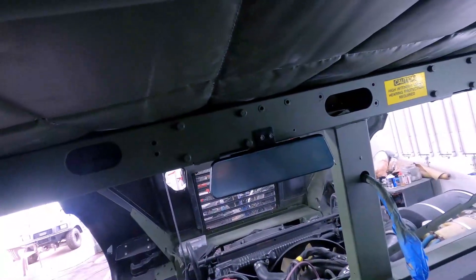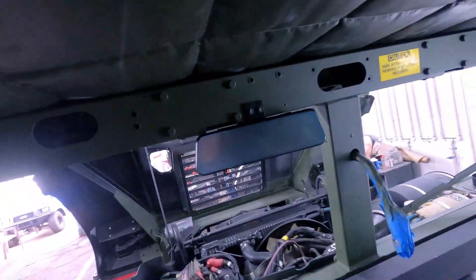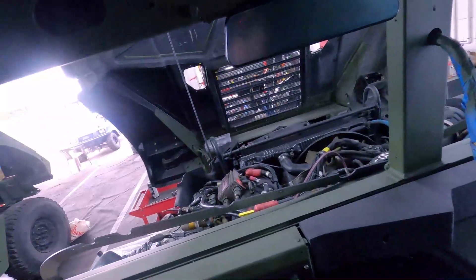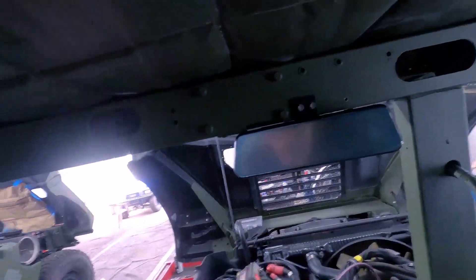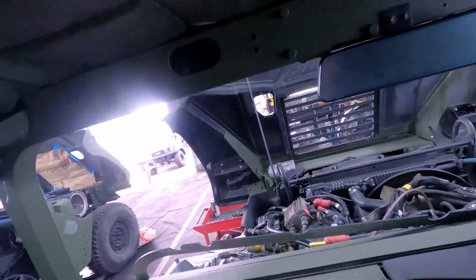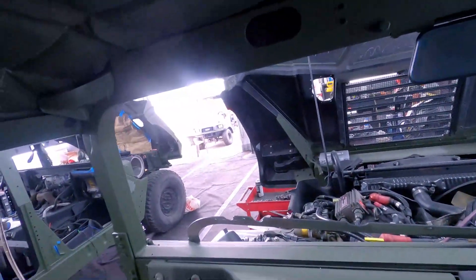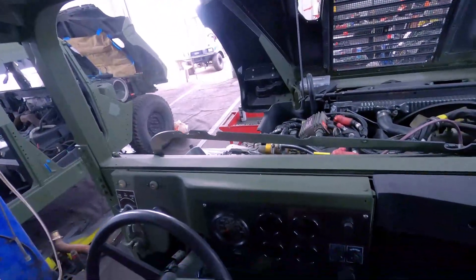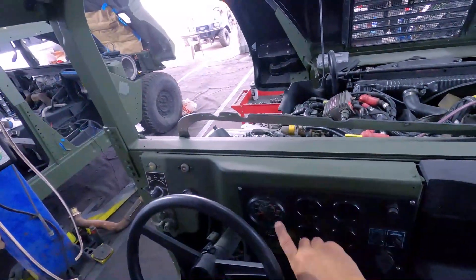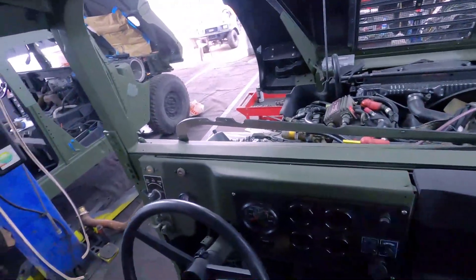I'm thinking maybe I'm going to get the power from the fuse panel over there, or maybe from down here — I haven't decided yet. I've got 12-volt in here since I did a conversion on this truck so I have both 24-volt and 12-volt. I also have a fuse down there, so I'm thinking I'll use the power from the fuse panel that I built behind this cluster dash over here.